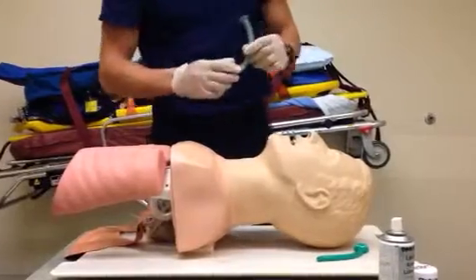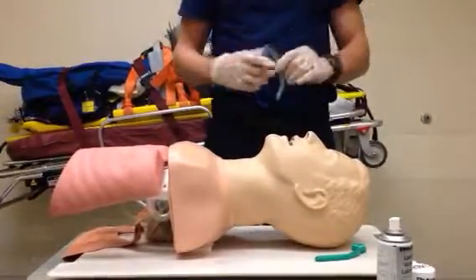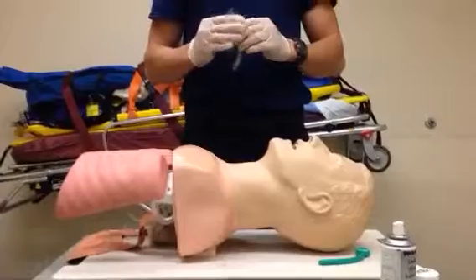Contraindications for using an NPA include when you suspect a possible basal skull fracture. There's a slight risk that you can actually insert this into the cranium, which is very bad for a patient. And that's how you insert the nasopharyngeal airway.